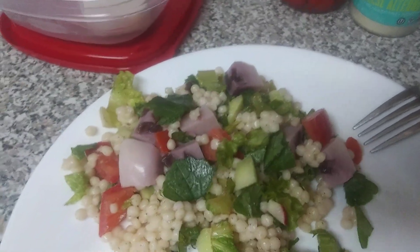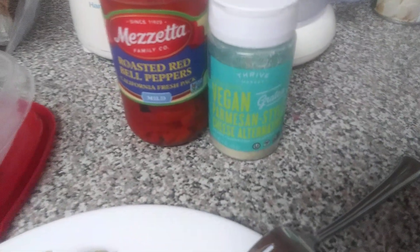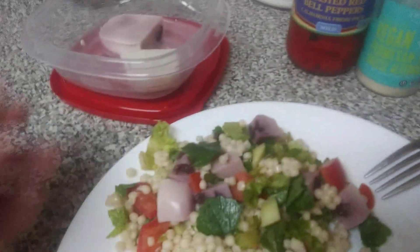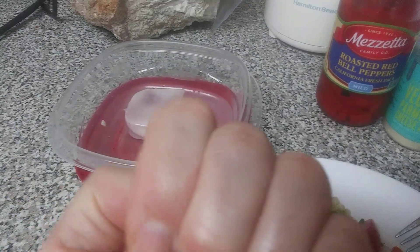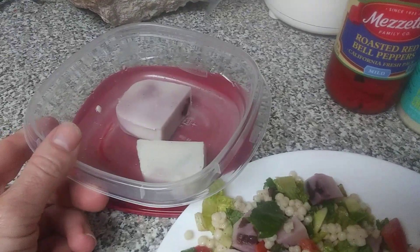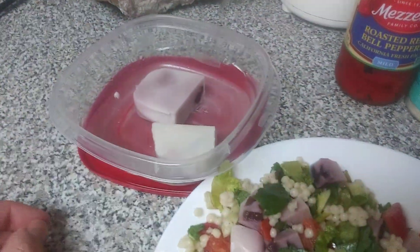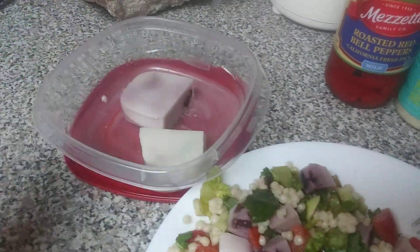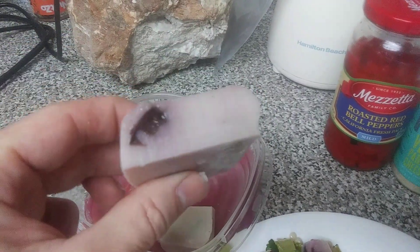What you see here is vegan cheese that I make. I use this Parmesan shaker, agar agar powder, and a can of coconut cream with a little bit of salt to taste. You blend it up, heat it to a boil — not a whopping boil, just a little — stir it for five to ten minutes, then let it cool and pour it into molds.